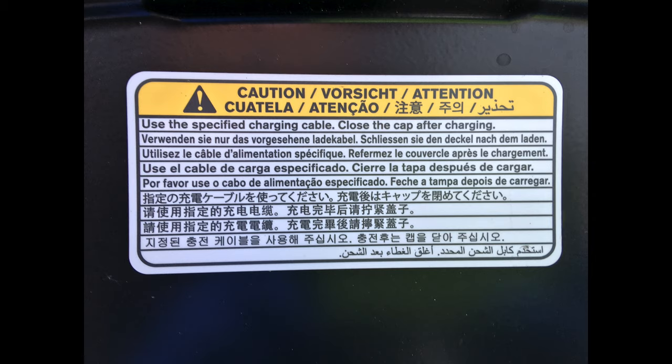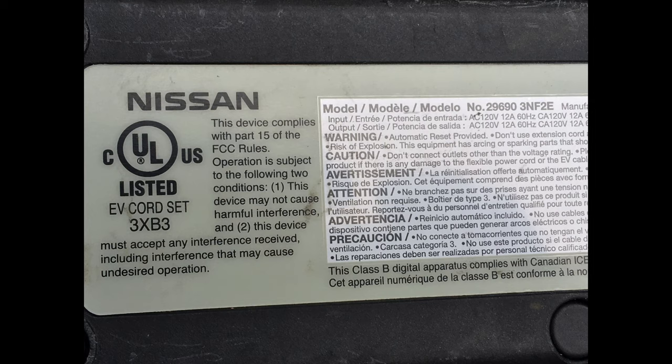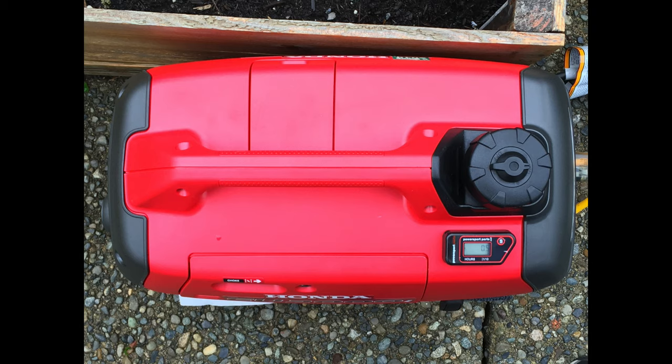A warning label on the charge door of the Leaf provides information about the charging cable. This is the back of the OEM charger. An hour meter is used for keeping track of maintenance.